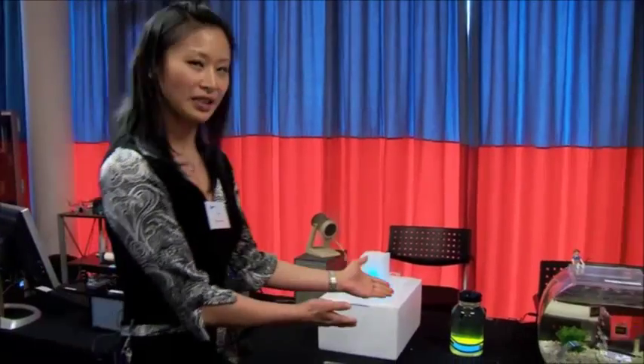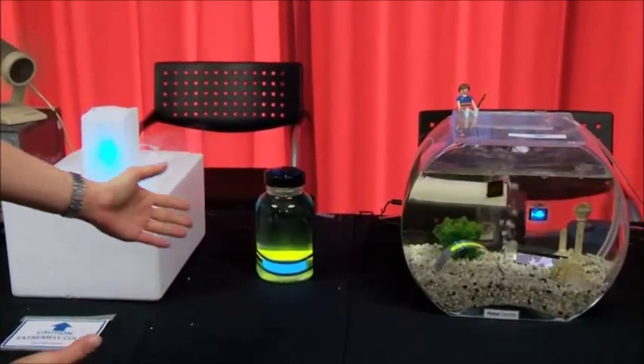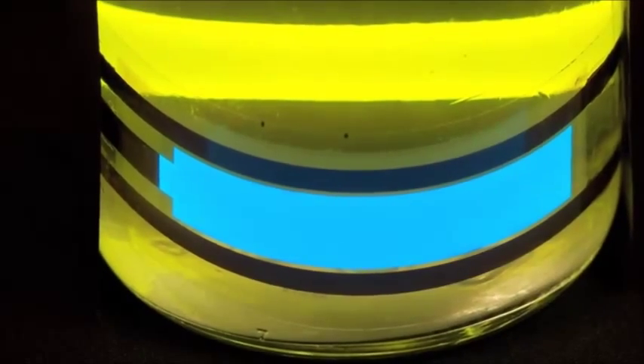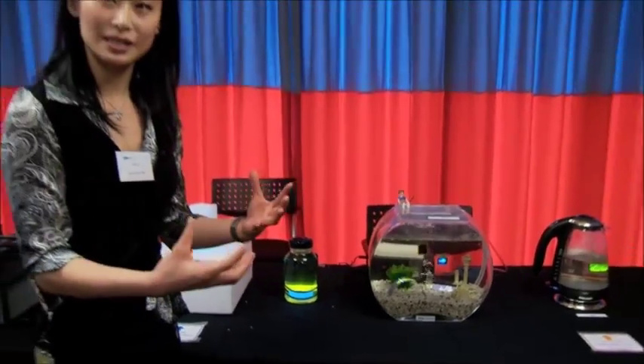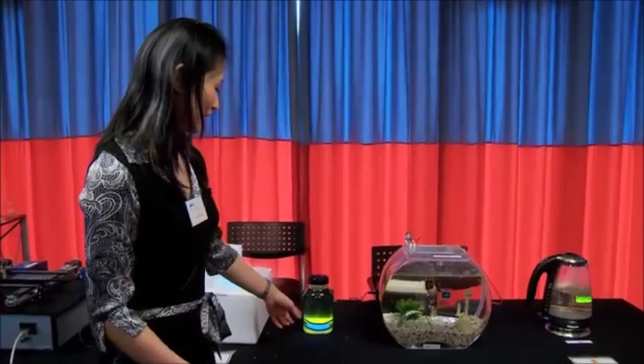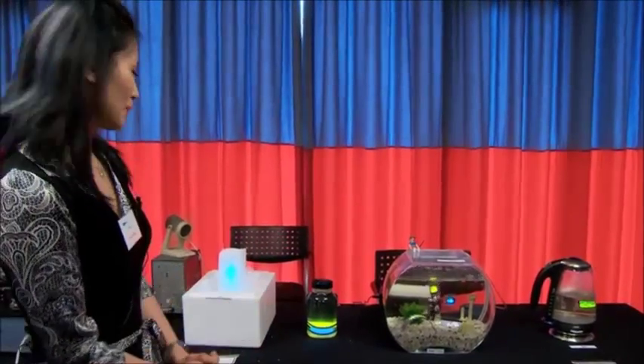The next demo shows a very simple concept: a flexible OLED in a liquid. You can imagine a water bottle or a product where you need emission or a display inside a liquid. This is one of the conceptual ideas you can get from this demonstration.